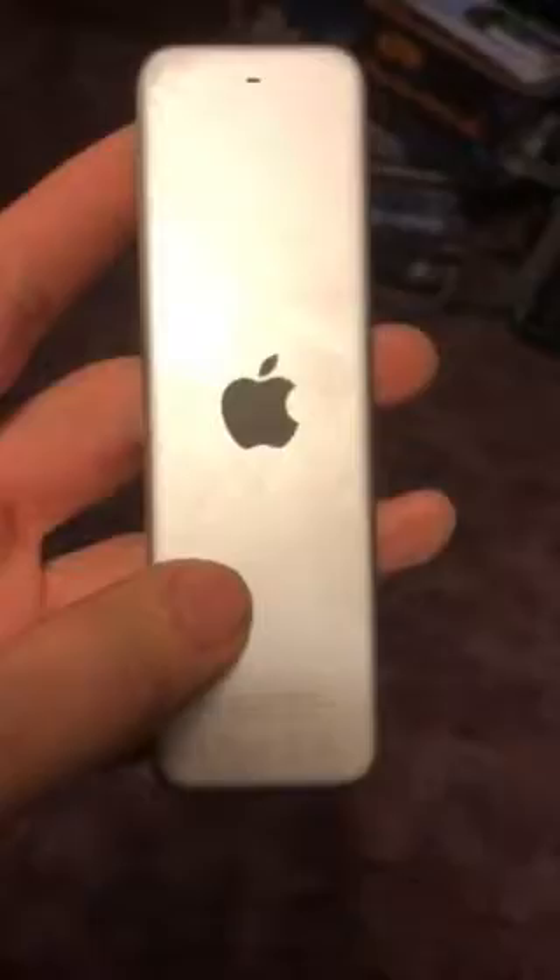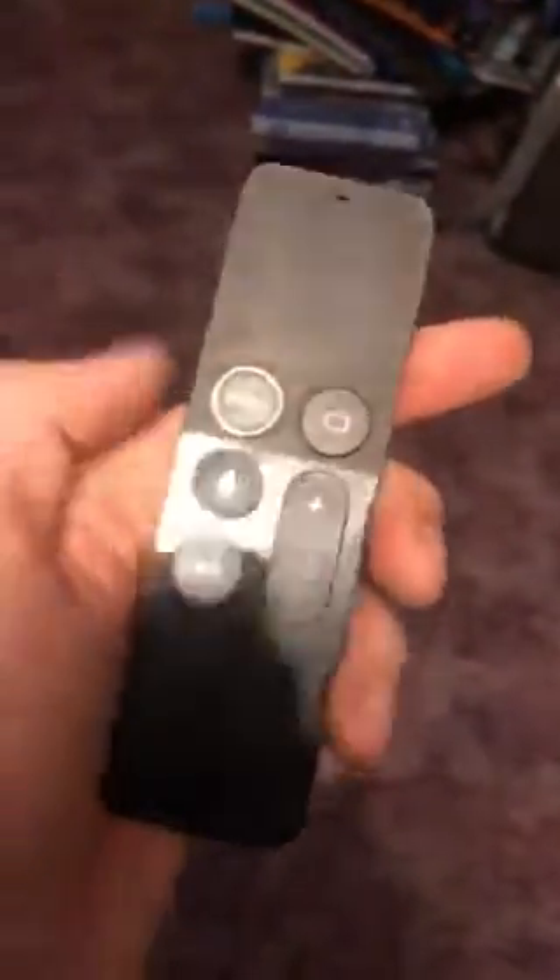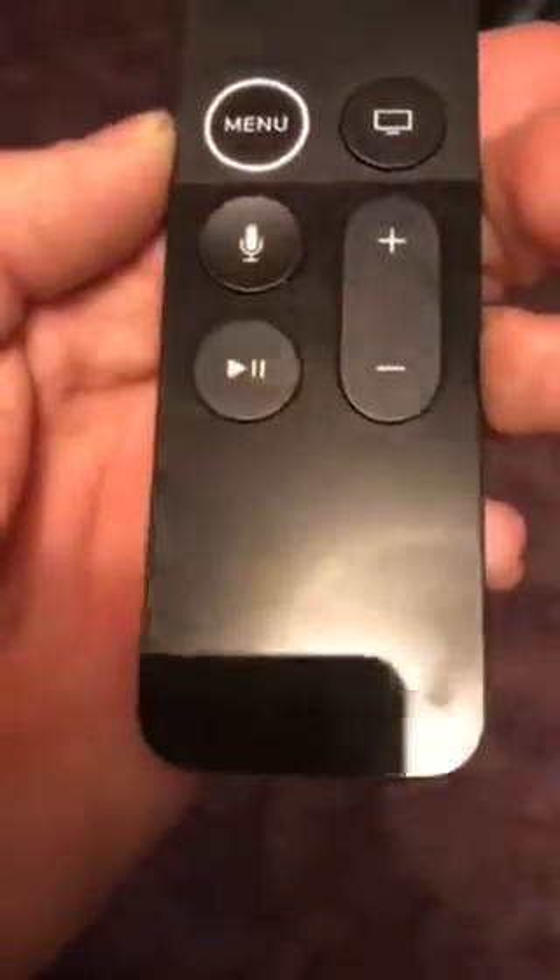In front of you here you see an Apple logo on a remote — an Apple TV remote. The design reminds me of an original iPhone. At the top it picks up fingerprints very easily. This is a matte finish up here and it's like a trackpad. Here are your TV, Menu, Siri, Play/Pause, and Volume Up and Down buttons. This here is a mic, this here is your IR blaster, another mic.